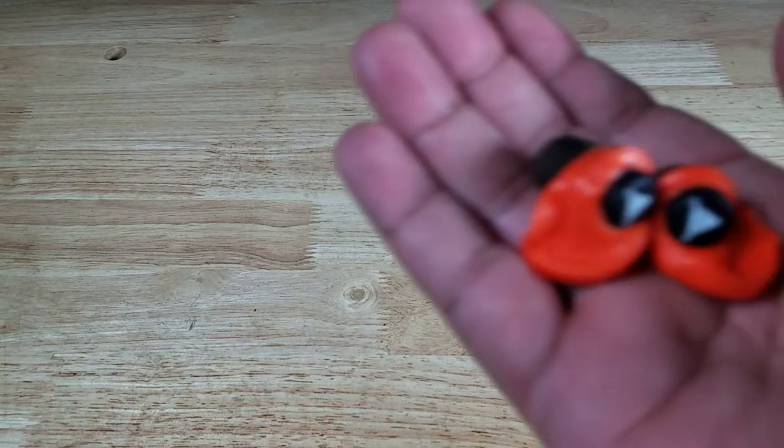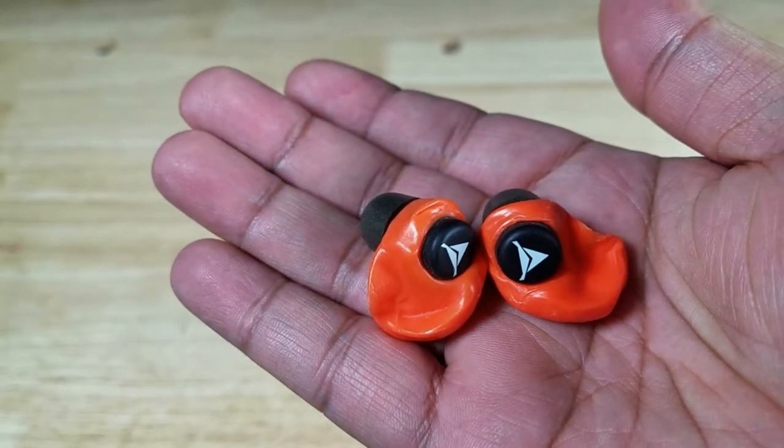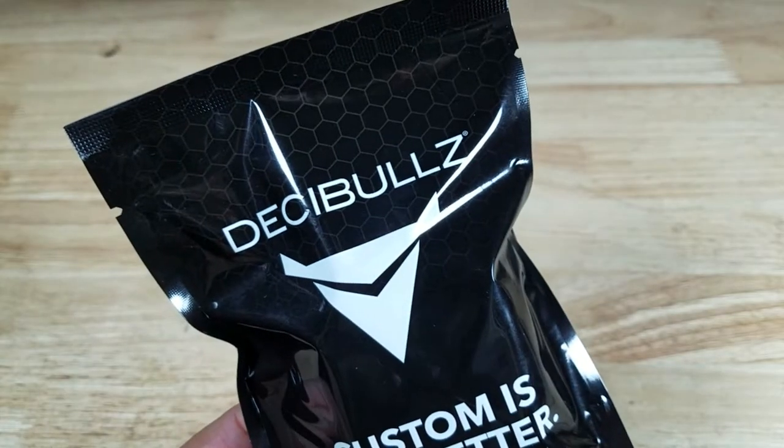Welcome back everybody. Thank you for watching another video. So these are the moldable, customizable earplugs you've always wanted from Decibels. Let's have a look.